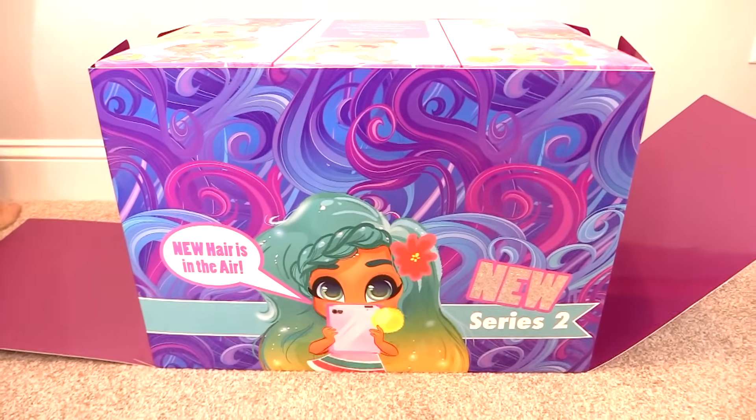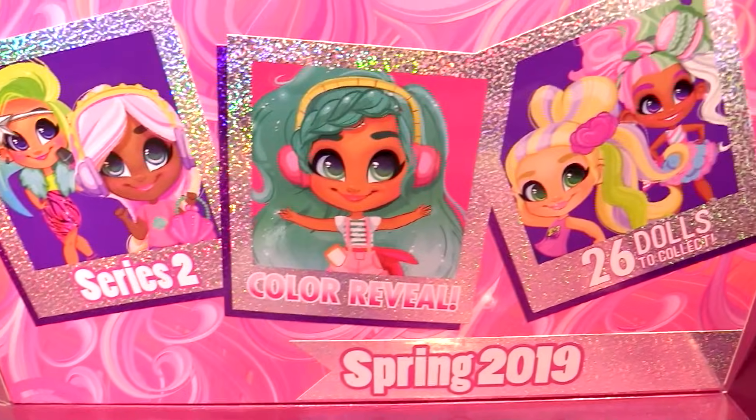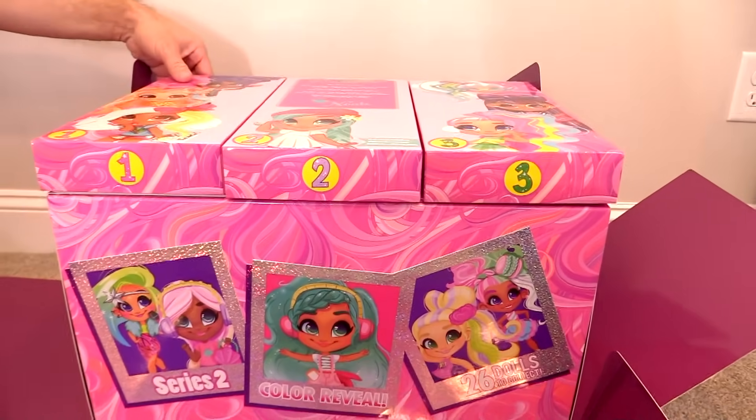Cold water needed. Let's open that flap there. I see one, two, three. Series 2 Color Reveal — 26 dolls to collect, coming spring of 2019. So they will be in stores soon.